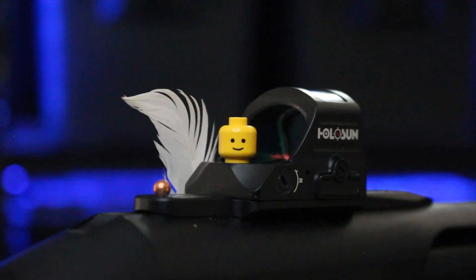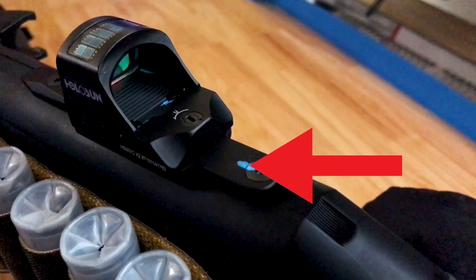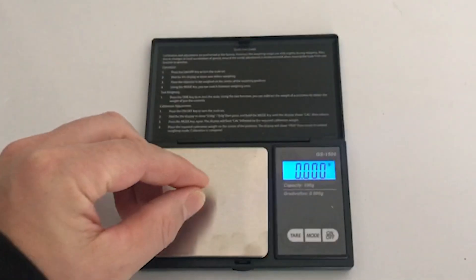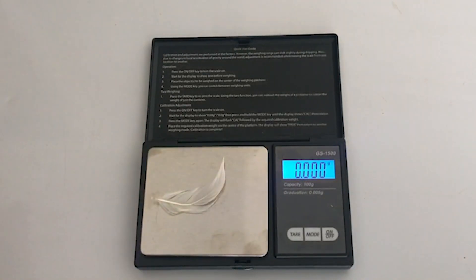So then I started wondering how much does it actually take? What we'll be doing is using, in sequence, heavier to lighter objects dropped from the space of a couple inches onto not the sight itself but the gun, to see if that creates enough rattle for the red dot to turn on. We'll be using a Lego head weighing in at 0.565 grams, then a BB weighing in at 0.350 grams, finishing with a feather that weighs 0.025 grams.